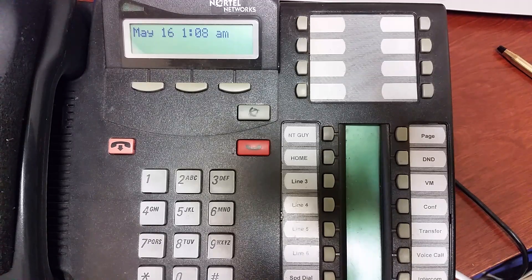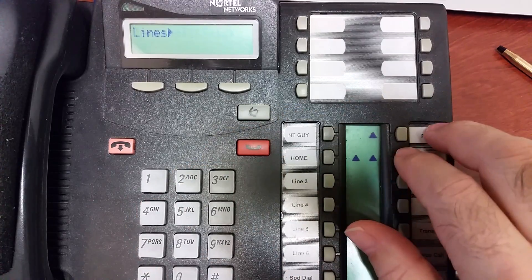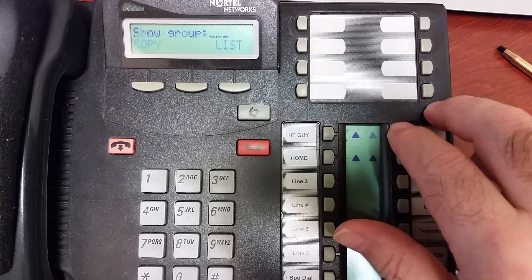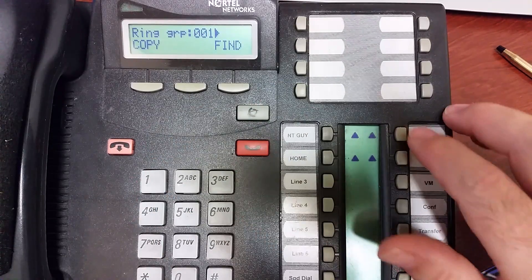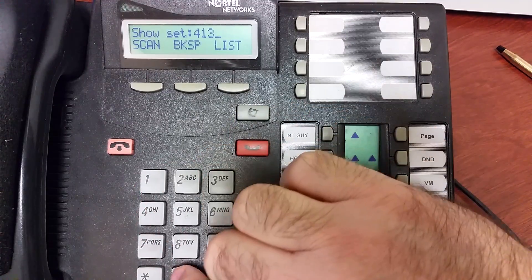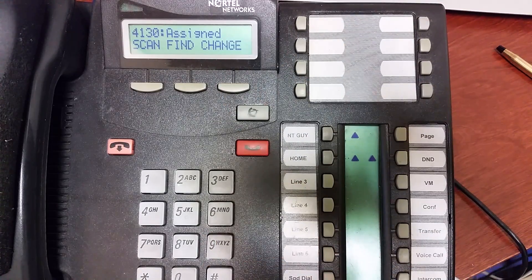Something else people sometimes do is assign the extension for the voicemail unit to the ring group — let's say it's extension 4 1 3 0. If you assign that, then when it's in night mode it will ring to the voicemail unit, which will invoke the auto attendant. So people sometimes use night mode as a way to have live answering during the day and then auto attendant at night.